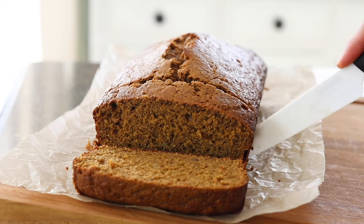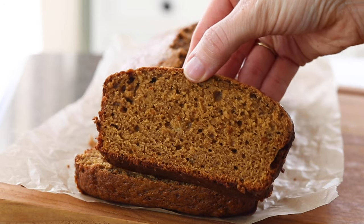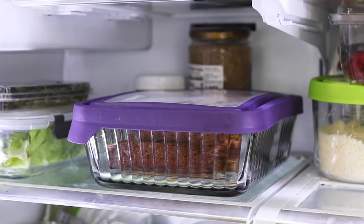As you can see, this bread turns out perfectly even without using traditional white flour or sugar. This oat flour banana bread will keep well in the fridge for up to five days, but I doubt it will last that long because it's so delicious.